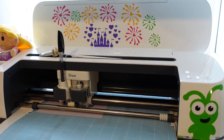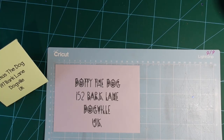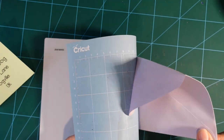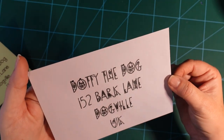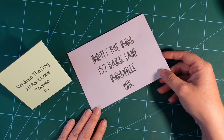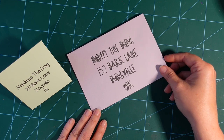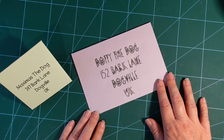The Cricut doesn't need to look for tools this time as it knows we're just using the pen. It's now writing on our envelope — and it looks absolutely amazing! Flip the mat over and peel the envelope off. Now we can pop a letter in there to Dotty, inviting her to our awesome Halloween party. So there you go — two amazing ways to get your Cricut to do all the hard work of writing envelopes neatly. I hope you enjoyed this video; please subscribe, drop any questions below, like the video, and I'll see you really soon. Bye!